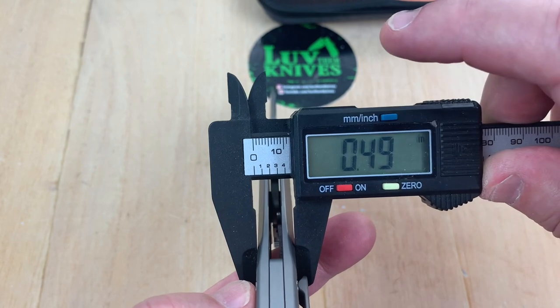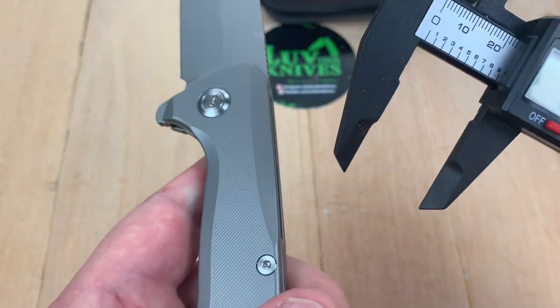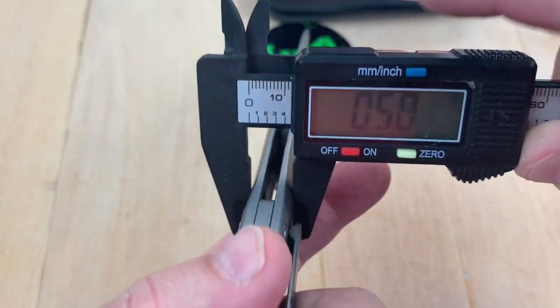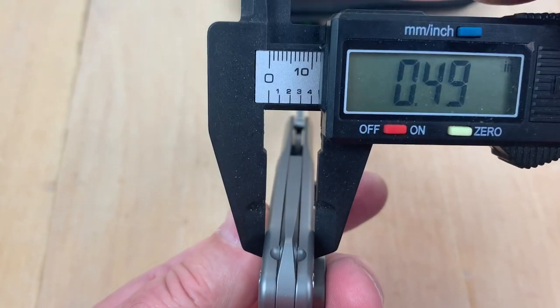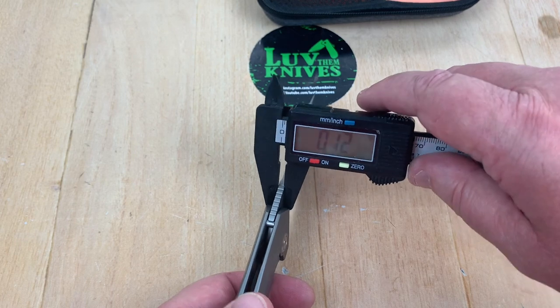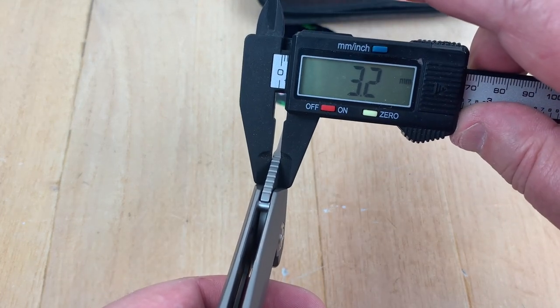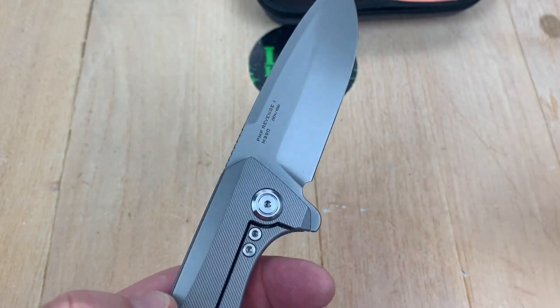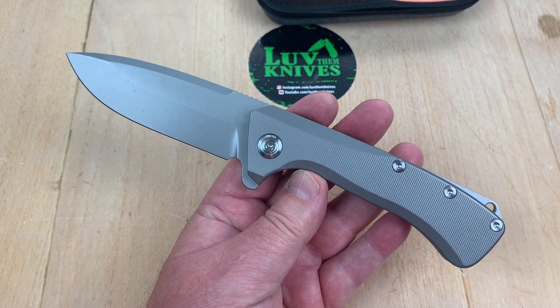12.6 — only? That just doesn't seem right. But it does, it's just a half inch. What's the blade stock? 0.12 — 3.2 millimeters. Wow, that's amazing. You would think that blade stock is thicker than that.